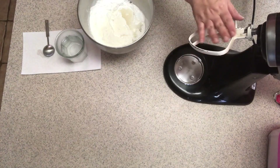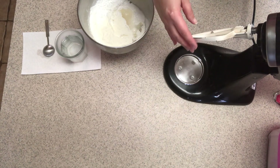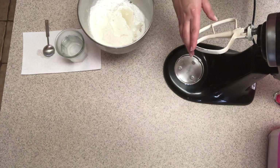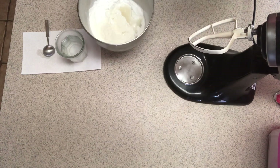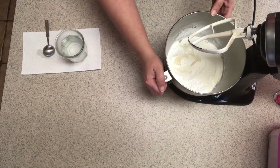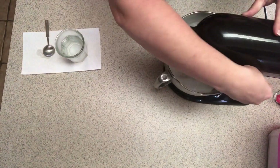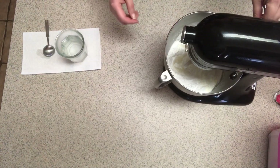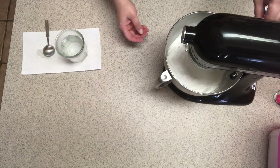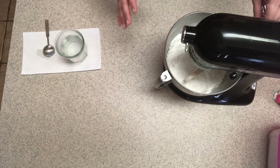They usually recommend a whisk to mix it, but I find it's actually easier to mix with a paddle, and it's not as hard on the mixer — I've burned quite a few mixers by mixing hard things. So you start on slow speed; make sure all the liquid and powder are incorporated.